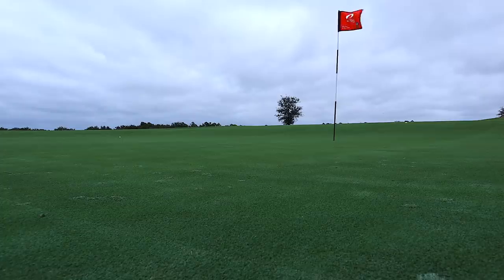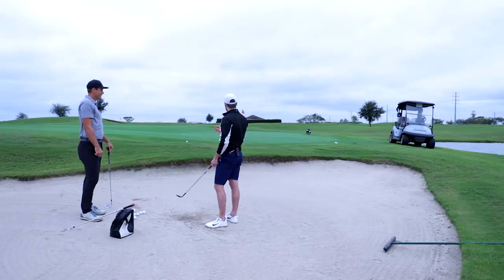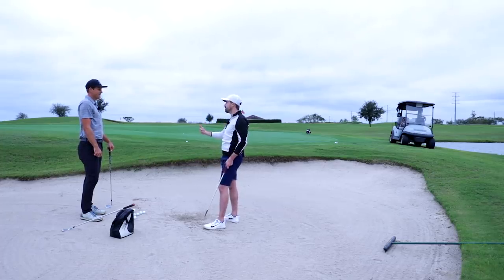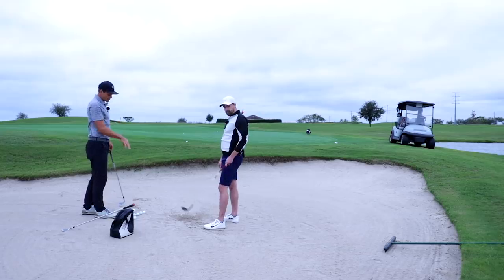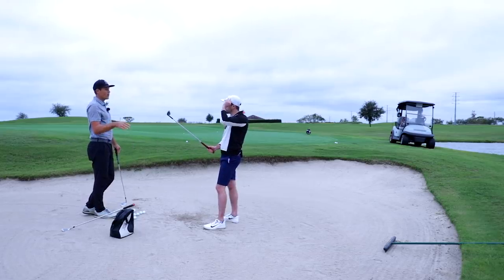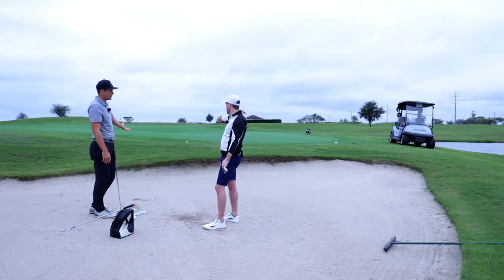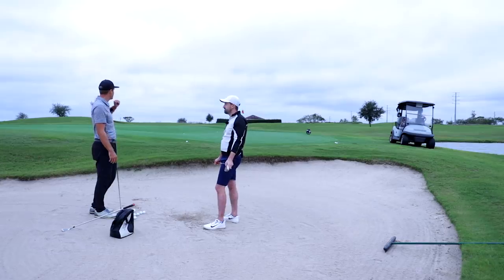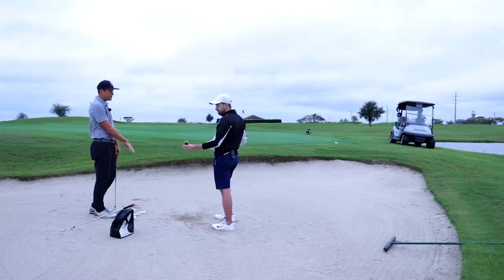Just nipped it a bit — a little close to the ball, but that was a lot of spin. It's very different already. I can tell — those weren't hit perfectly but it's the ease with which it's coming out. I'm generating very little speed, which normally I feel like I'm hammering. When you're not sure where you're hitting the sand, you have to compensate with lots of speed — if you chunk it without speed, you won't get it out.